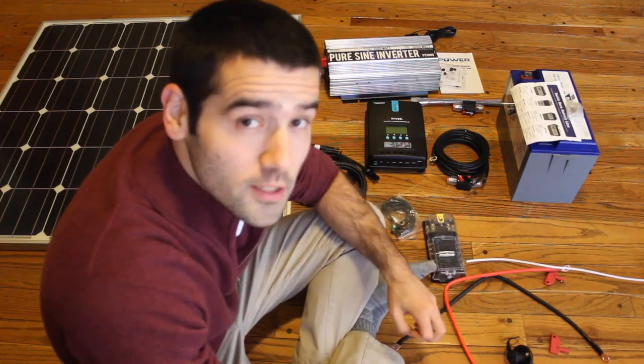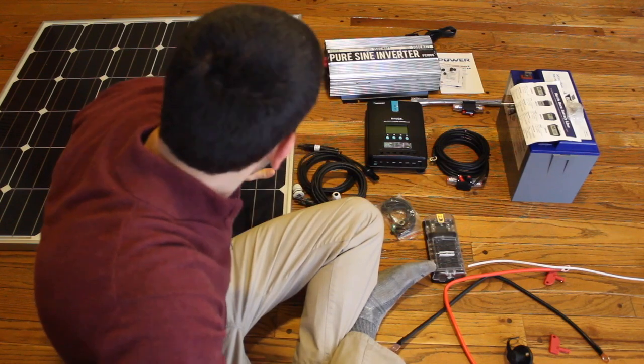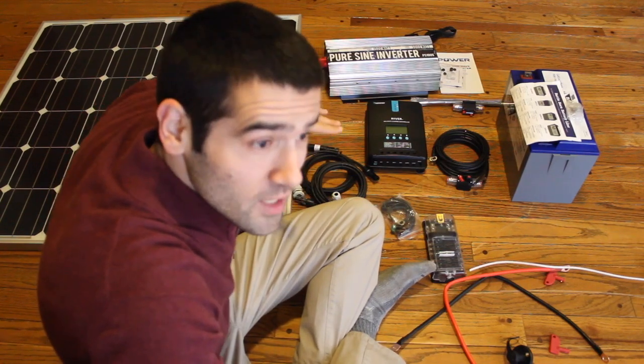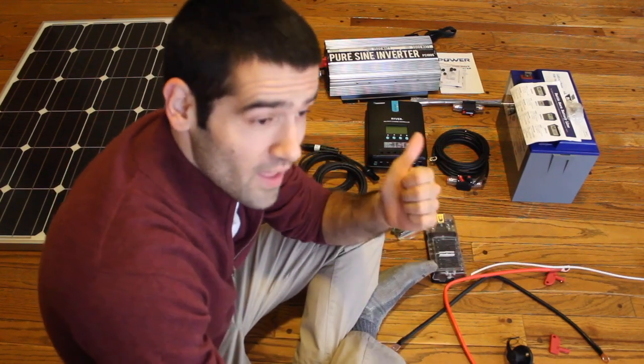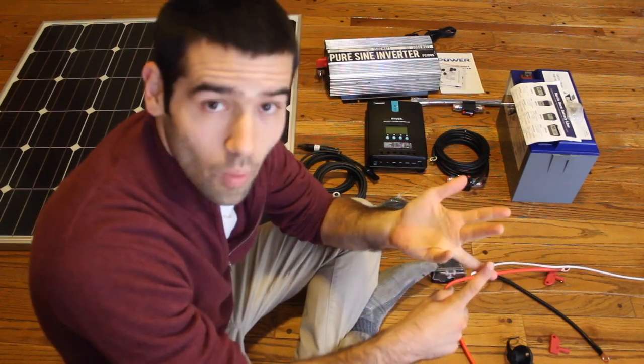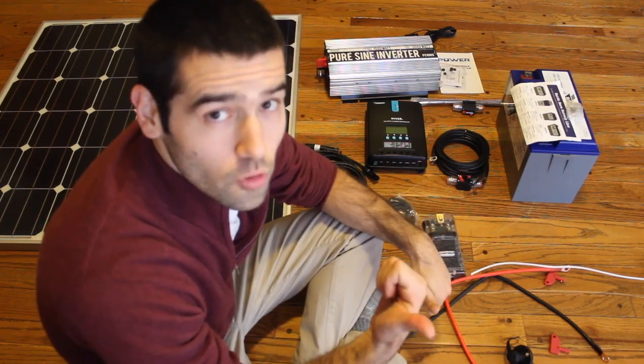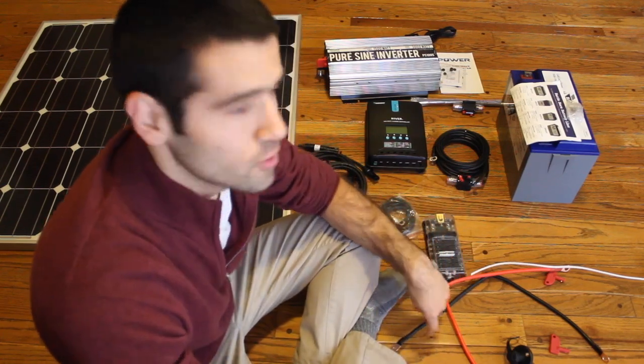I wanted to talk really quickly about the pieces I'll be using for my electricity setup in my van. I am going to be using the electricity setup to run my fan, run my lights, charge my phone, charge my wireless hotspot, charge my computer, and then run any power tools or charge any power tools that I may be using.